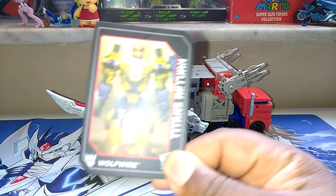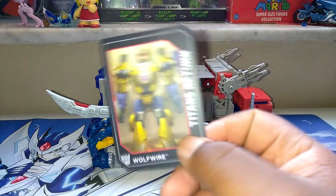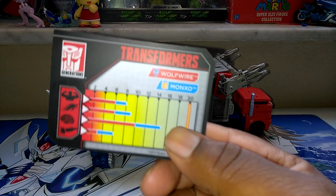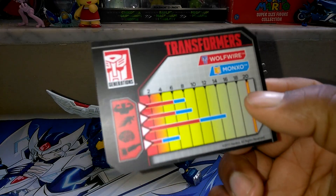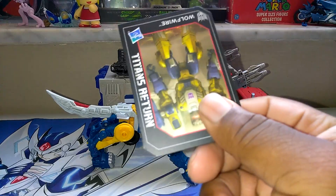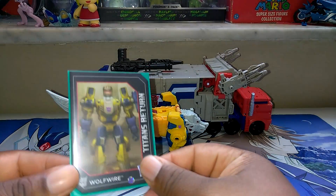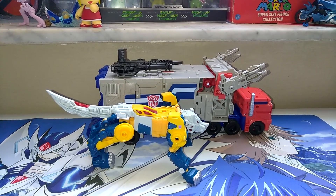Also, like every other Titan Master, he comes with a limited edition card. None of them come in holographic — if you got one in holographic, let me know because I would really like to know. They have his tech specs with Wolfwire and Monox on them. Let me know in the comments below, or hit me up on my Facebook page at Chaos TV. Every Titan Master comes with a limited edition card, and since I am a TCG player regardless, I always put cards — whether they come with toys or figurines — in sleeves and put them in a book. Keep yours, throw it away, I don't care — I do mine differently.